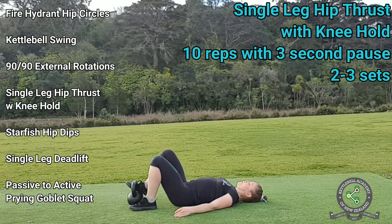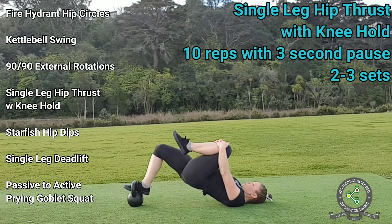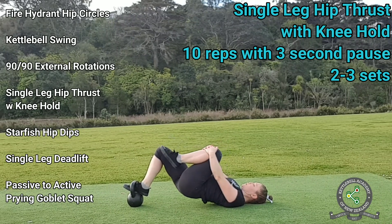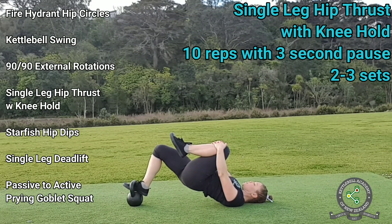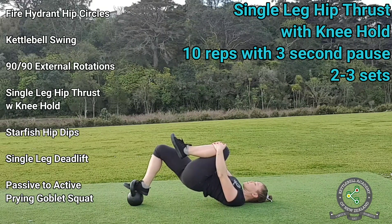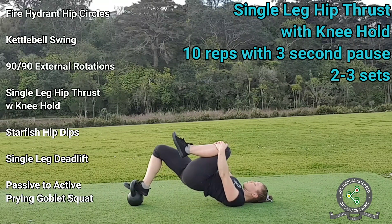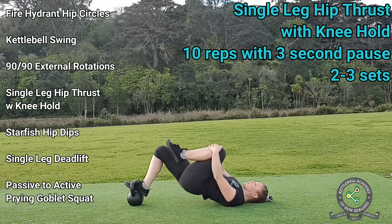Now change sides and repeat on the other leg. Elevating your bottom foot on a kettlebell or another sturdy object actually makes this movement feel a little bit easier than if your foot was flat on the ground. As long as you maintain the knee hold and the three-second pause, you can play around with keeping your foot on the ground, on the kettlebell, or even placing it on a low bench.